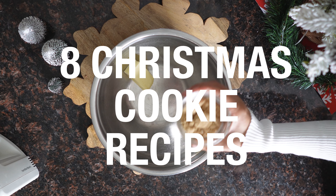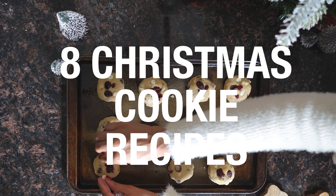It's baking season y'all. That time of the year where you're making a whole lot of pies, cakes, and my favorite dessert, cookies.